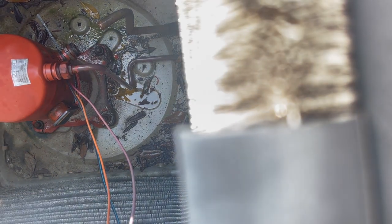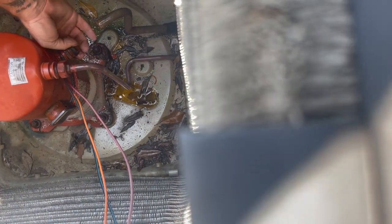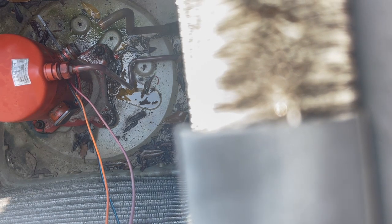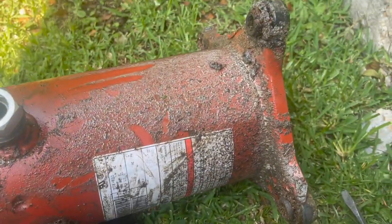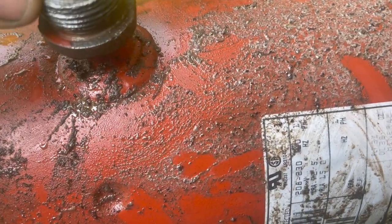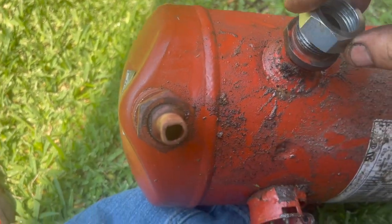It broke off, but I still think I can thread the new one on there - yeah, I think I can. I'm gonna clean up those threads with a wire brush and then try to screw the new one on. I had to pull the compressor out, had to chisel some of the old rotor lock off the bottom, and I've hit it with a wire brush. Now we're gonna see if I can get this thing to thread. This is the new one.